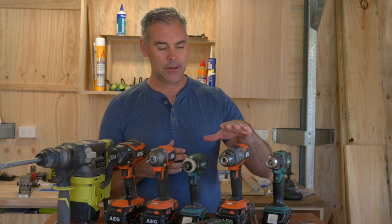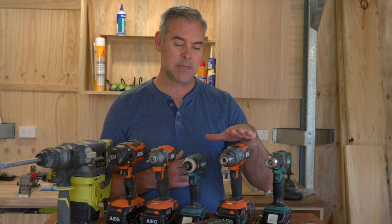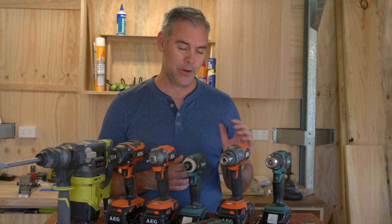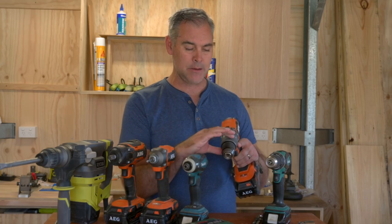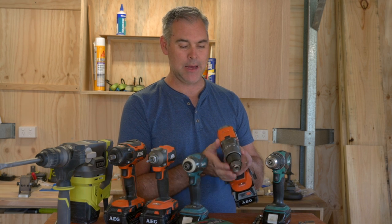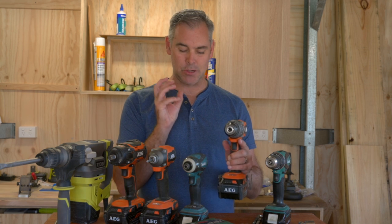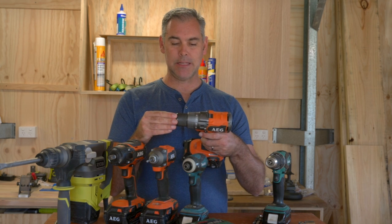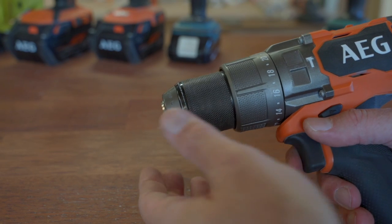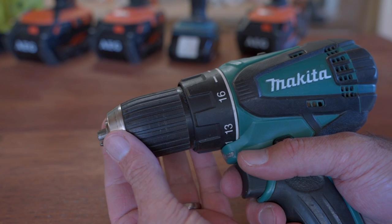Moving on to the next tool: the cordless hammer drill. This tool does exactly the same as the drill driver but it has an extra mode — the hammer function mode. You'll see it on the collar or sometimes on the side of the drill. This one has clutch settings from 22 all the way down to one, then drill mode, and then hammer mode. Hammer mode engages two little gears with teeth that ratchet together causing a vibration. You'll see that the chuck can actually be pushed in about two millimetres, whereas a normal cordless drill driver's chuck is fixed in place.